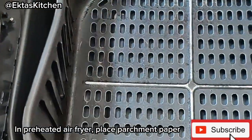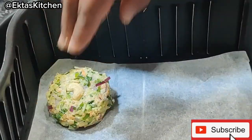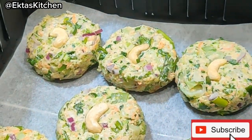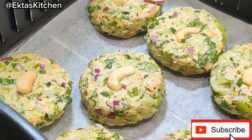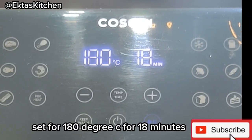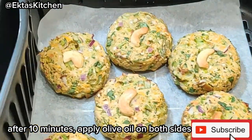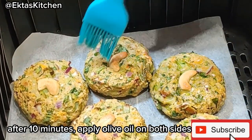In a preheated air fryer, place parchment paper. Set to 180 degrees C for 18 minutes. After 10 minutes, apply olive oil on both sides.